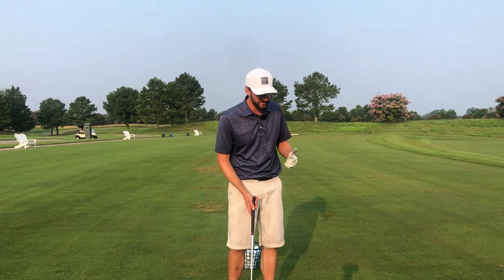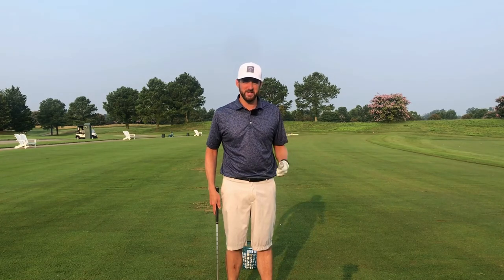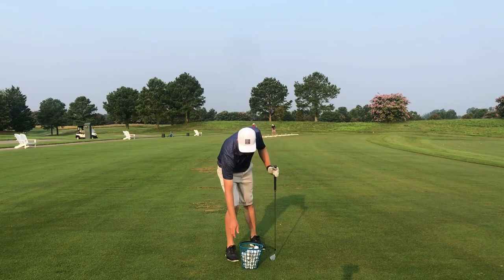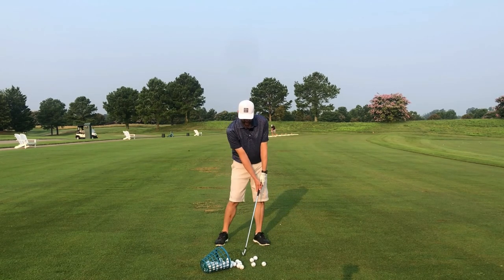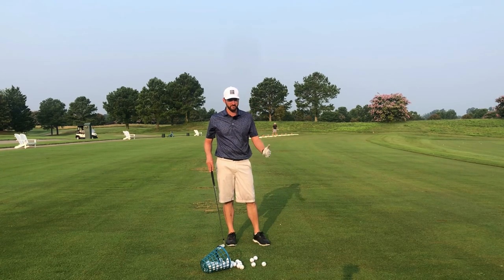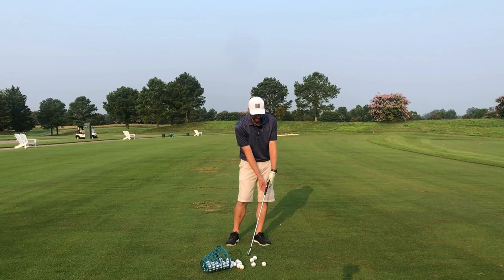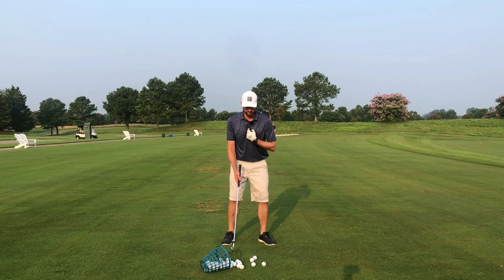I think everybody could benefit from some sort of shaft lean, so if you feel like your hands are at or behind the ball at impact, listen up — this will help you. I see students who think shaft lean is nothing more than pushing their hands forward at impact. That is artificial shaft lean — the shaft is leaning, yes, but that's going to create inconsistencies in your golf swing. The shaft does not lean just by pushing the hands forward; it actually comes from the rotation of your body.